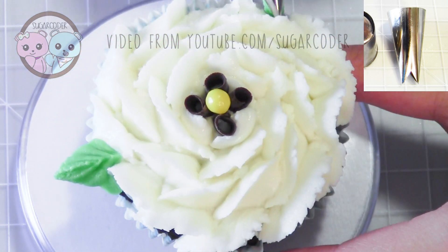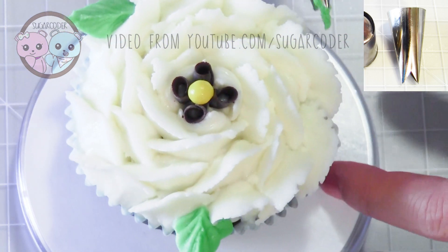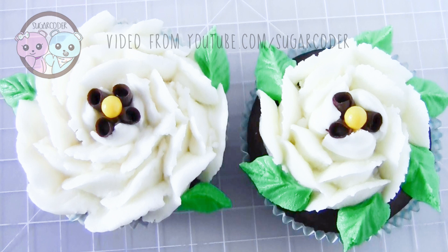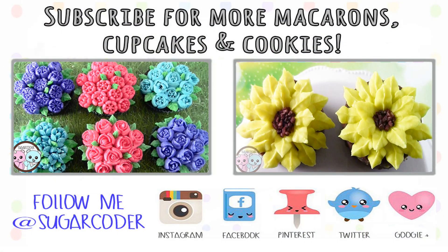If you like this video please give it a thumbs up and let me know what other flower decorations you would like to see. I plan on putting out a buttercream flower video every week, so definitely let me know. And if you haven't subscribed to my channel yet, please subscribe to stay updated — thank you for watching.